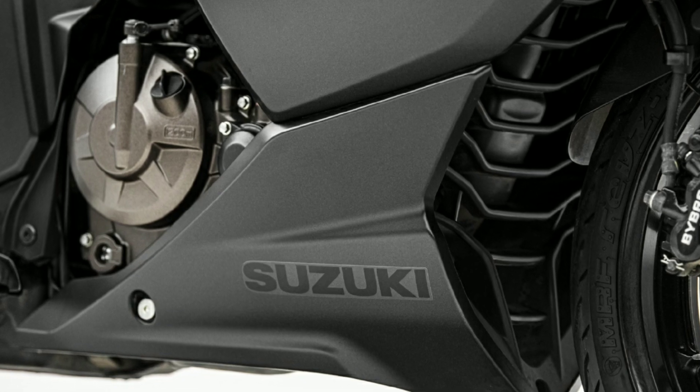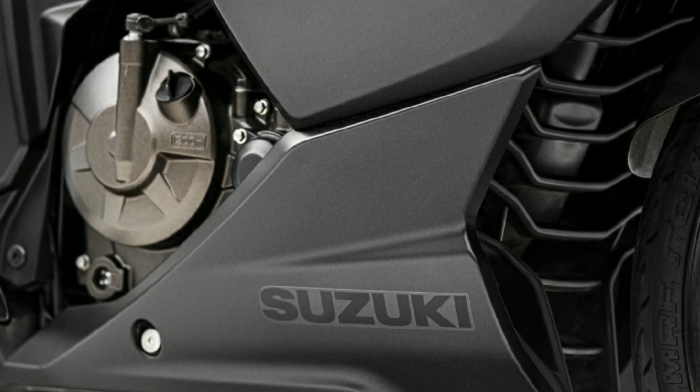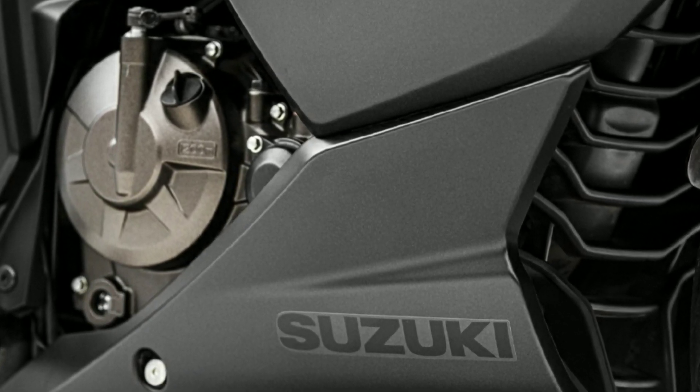This is a 4-stroke single cylinder, 249cc, oil cooled engine. It is cooled with oil and fan. This is 26.5 PS power and 22.6 Nm torque.